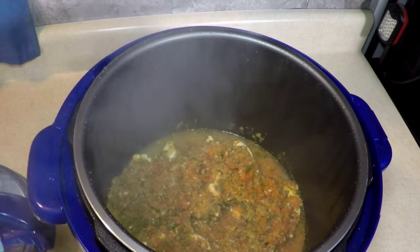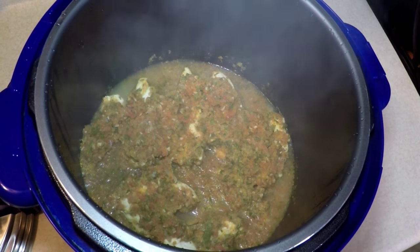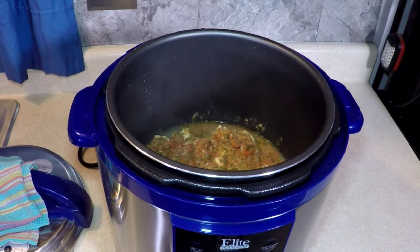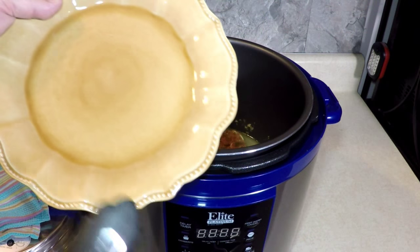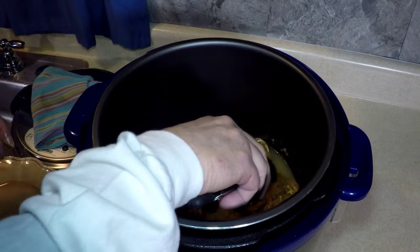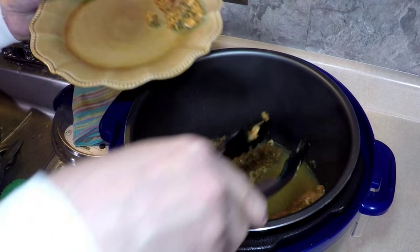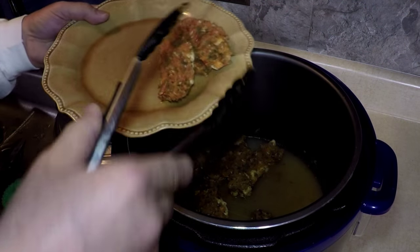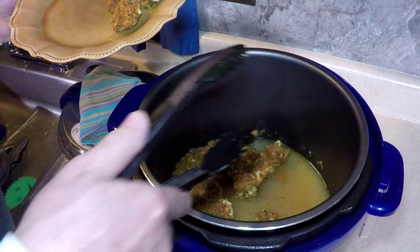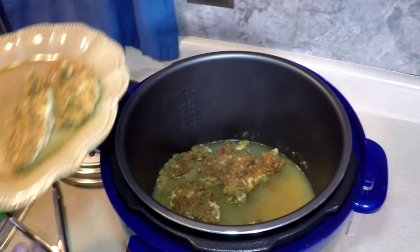Salsa chicken breast tenderloins are done. Let's put a couple on my plate and see how they look when I take them out. Remember they're on a rack. I'm going to put all the salsa right on top. See the little rack in there.